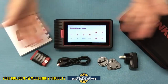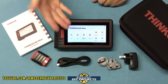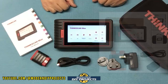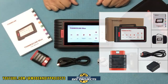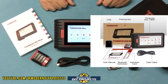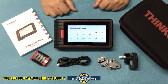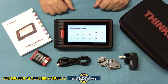So when you unbox this, this is everything you get. This is the Thinkscan Max from Thinkcar, updated for 2022, available on Amazon — link in description below. At the time of making this video, this kit retails for $399.99, but they also have a $40 discount coupon on their Amazon page. And if I come across any additional discount coupons, I'll put them in the description, so check that out first before you do anything.